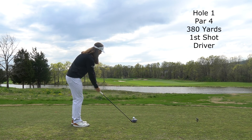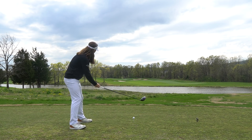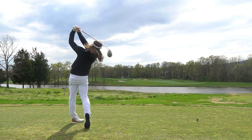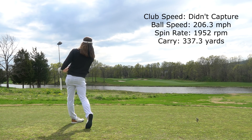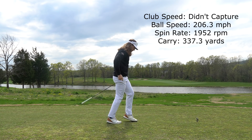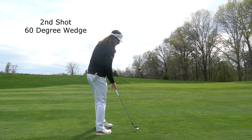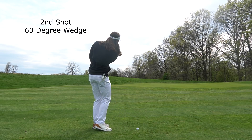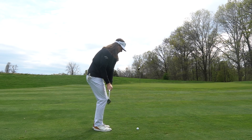Hole one, par four, 380 yards. A little bit of wind off the right, just trying to hit it over that left bunker right there. You can see the pin right over that bunker, and I hit it right at the green. This is an absolutely perfect drive. Almost hit into those guys on the green down there — I didn't think I could get it that far — but it rolled out pretty nicely, and really, really great position off the tee here.